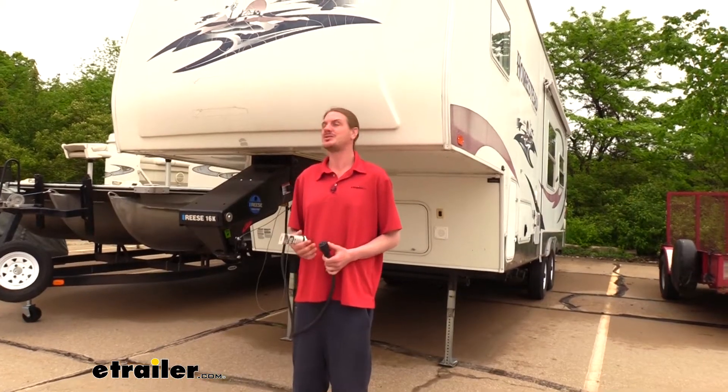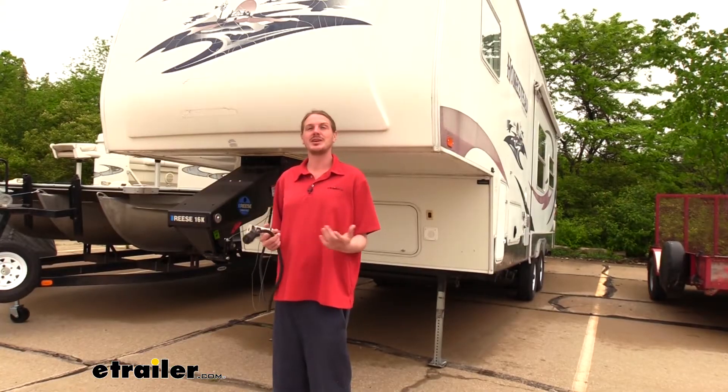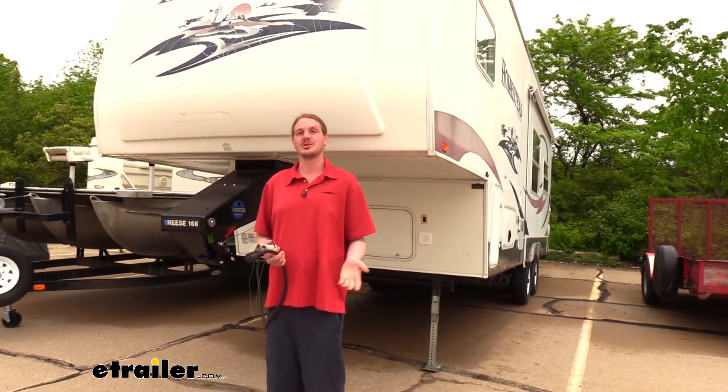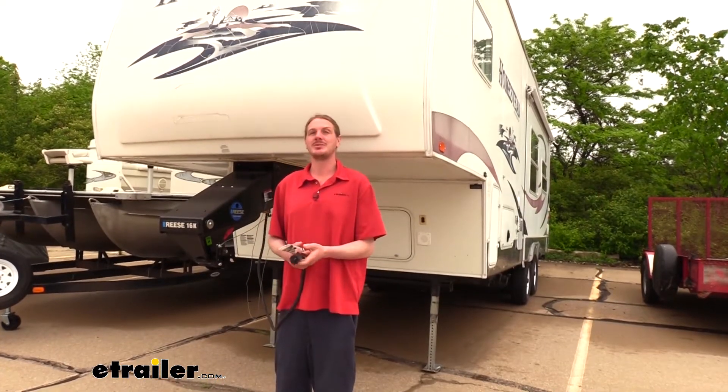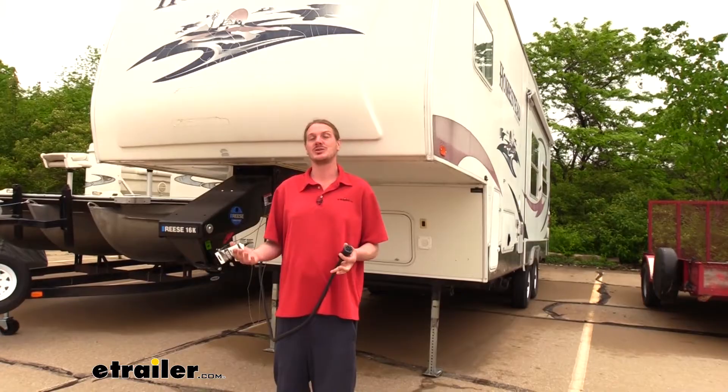We've been experiencing some issues with our travel trailer here. When we plug in, sometimes our lights are working, sometimes they're not. It's a little bit finicky. If we jiggle the connector, it usually works. Most of the time, this is caused by poor contacts inside your connector, and that's usually due to corrosion.